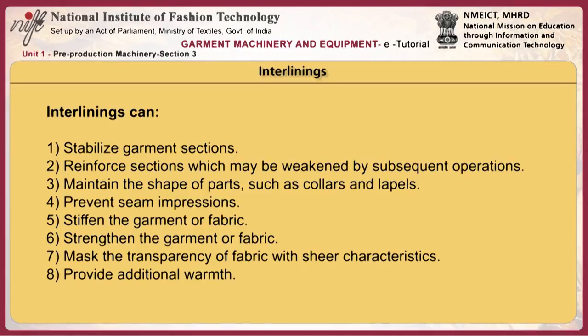Interlinings can also serve many other purposes including: stabilizing garment sections, reinforcing sections which may be weakened by subsequent operations, maintaining the shape of parts such as collars and lapels, preventing seam impressions, stiffening or strengthening the garment or fabric, masking the transparency of fabric with sheer characteristics, and providing additional warmth, for example in quilting.